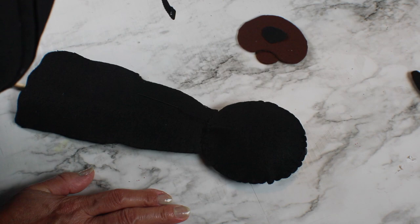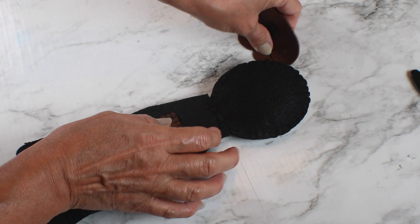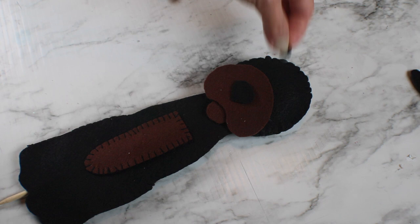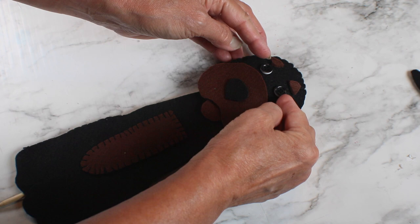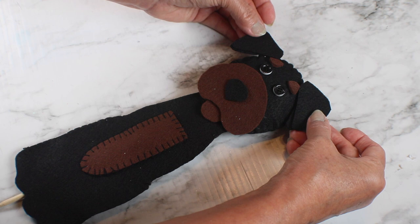For the remaining parts, I'll use glue in some cases and thread and needle in others. For the eyes I'll use thread and needle, for the eyebrows I'll just glue them, the mouth I'll glue as well, and the ears I'll stitch on.